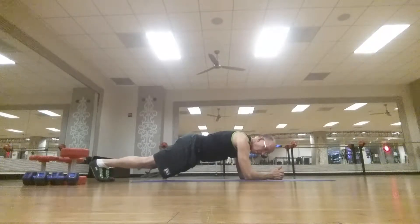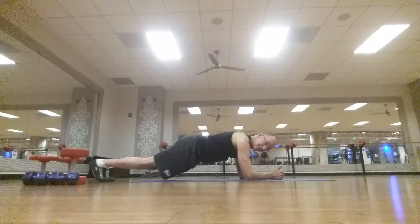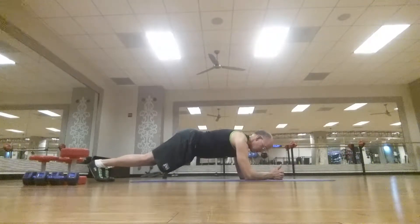Plank hold — counting to 20: 1, 2, 3, 4, 7, 8, 9, 10, 11, 12, 13, 14, 15, 16, 19, and 20. That's it.